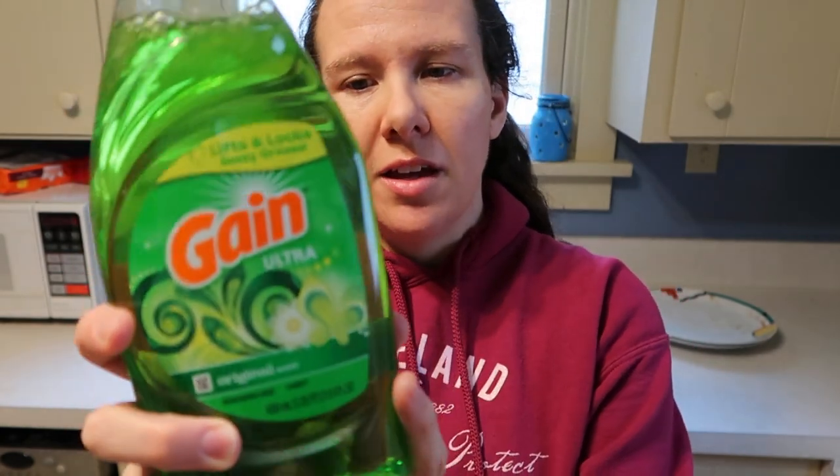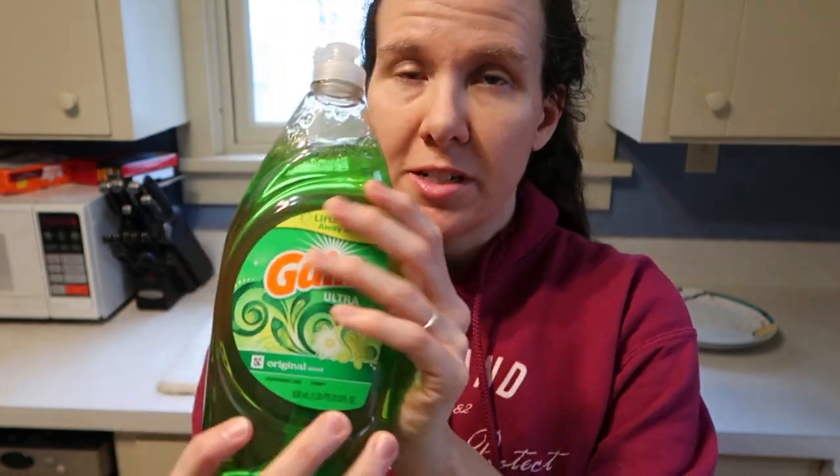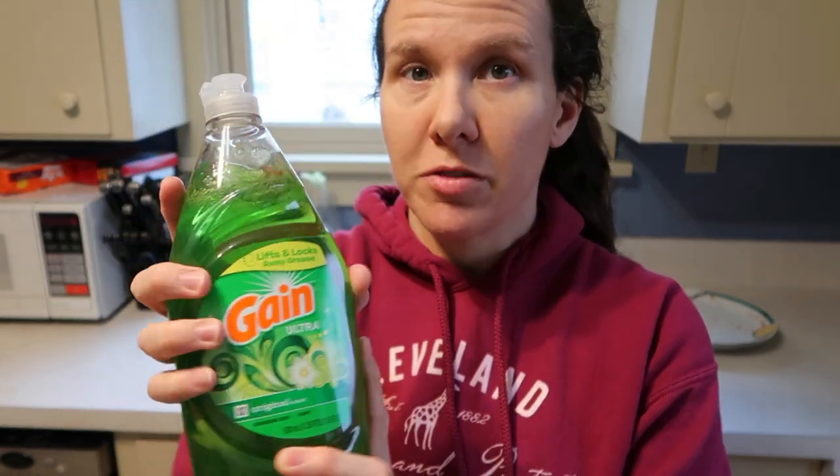It says on the back that it contains no phosphate, which is a good thing. It also says it's not safe for dishwashers, so do not put this in a dishwasher — it will make a giant mess. Just a little warning.